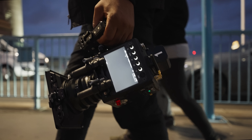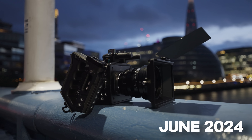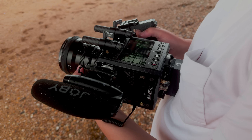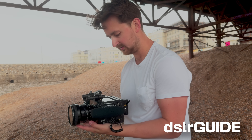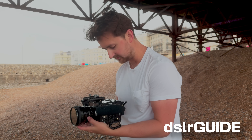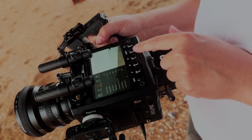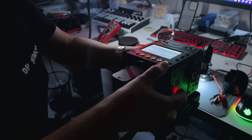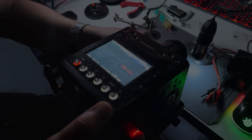In just two short months we unveiled the first working prototype of the Eclipse, a groundbreaking Blackmagic box camera modification. This marked the creation of the first fully professional 3D printed cinema camera mod. To get vital feedback we put the camera in the hands of fellow filmmakers including Simon Cade from DSLRguide, and the response was overwhelmingly positive. This experience proved that 3D printed cinema cameras could rival and even exceed the quality of conventional off-the-shelf cameras. Inspired by this validation we doubled down on refining the prototype and began developing advanced upgrades to take the Eclipse to the next level.